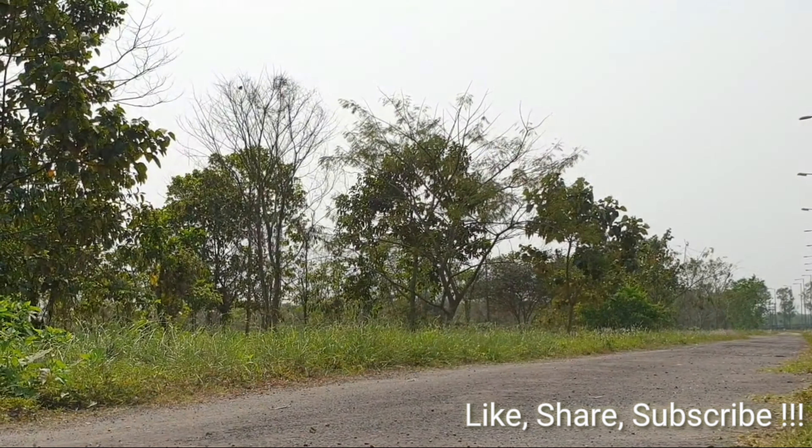If you have liked the video, don't forget to like, share, and subscribe. Until next time, see ya!